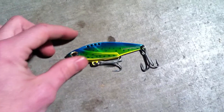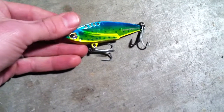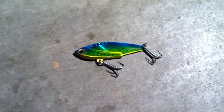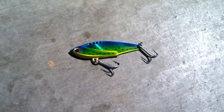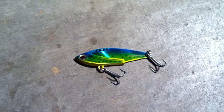So there you have it, the Braid Runner. Pretty cheap — you can find them for a couple bucks for this size, all the way up to about ten or fifteen bucks for the larger ones. If I were to do it over, I would definitely buy a Bomber or Yozuri or something else. But there you have it. For those of you who are interested, the Braid Runner. Thanks for watching.